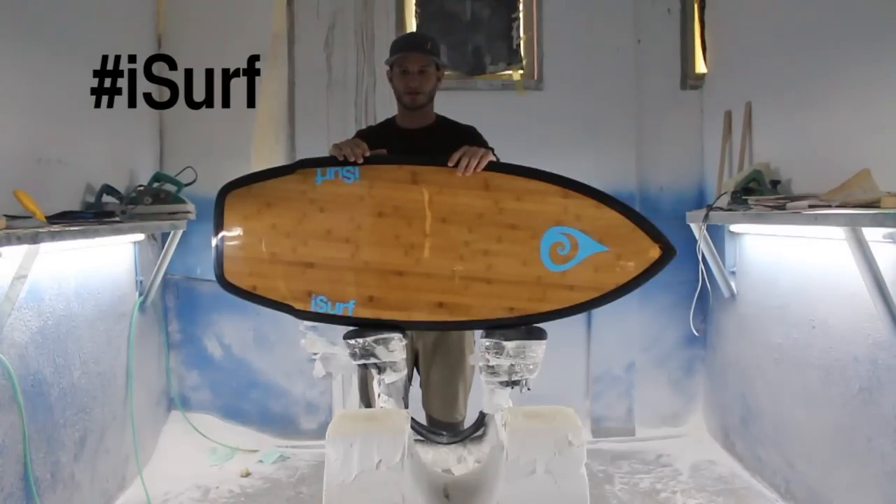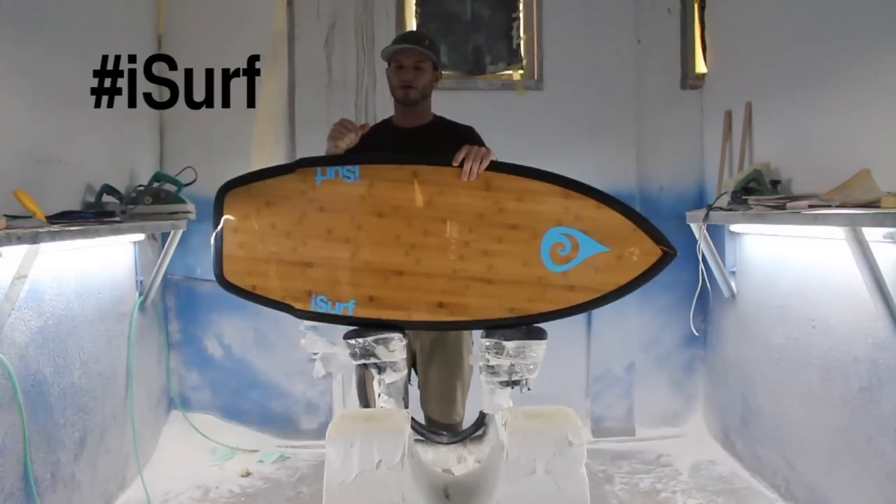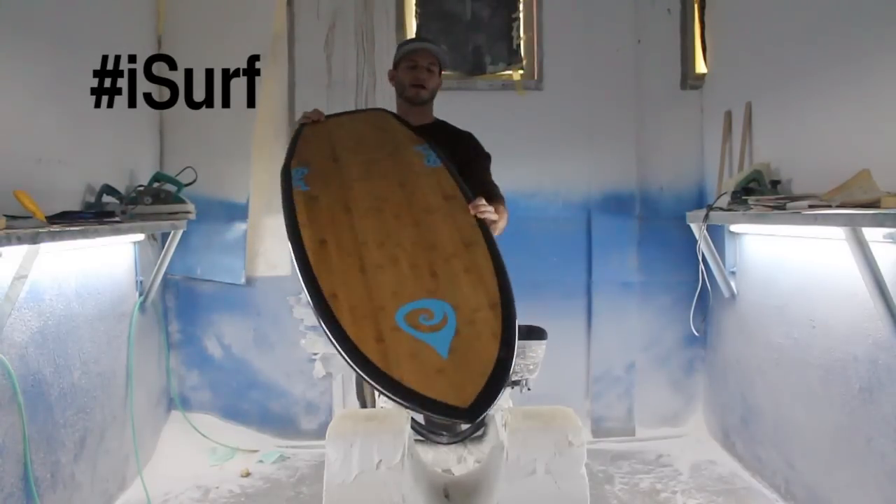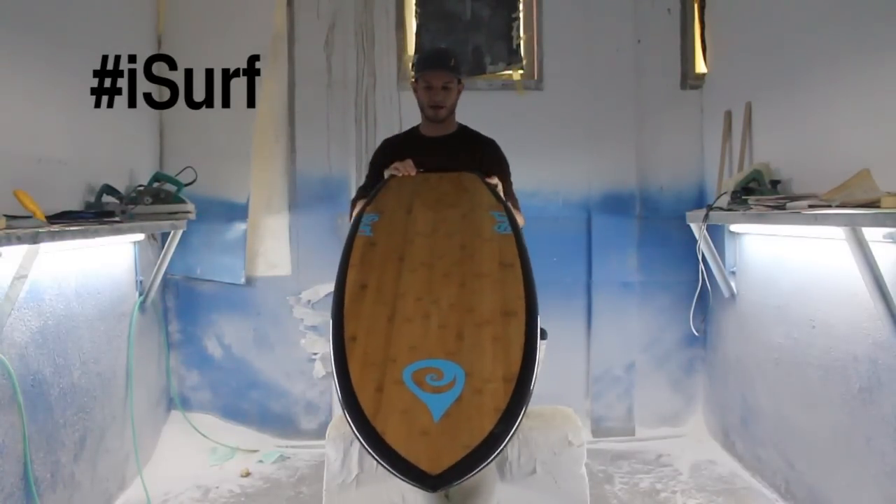This board is available to ship to you today. If you want a custom board, we can always hook you up with one of the iSurf custom boards — have a look at those at idlesurf.com. If you want one of these shipped to you today, go to idlesurf.com slash iSurf or go to your local iSurf dealer. Go get out there, have lots of fun — we'll see you out there on the lake!